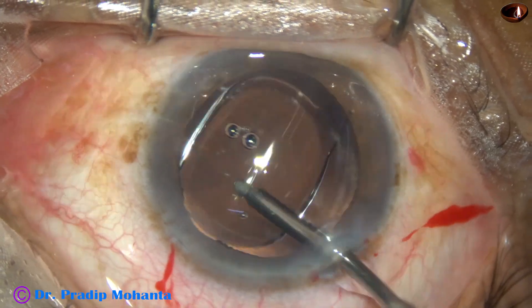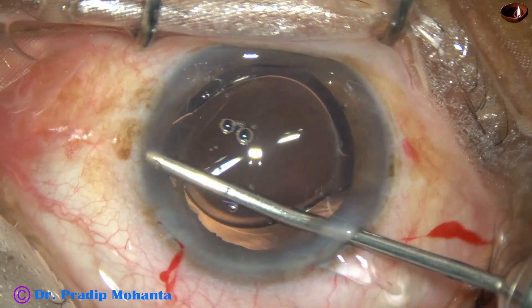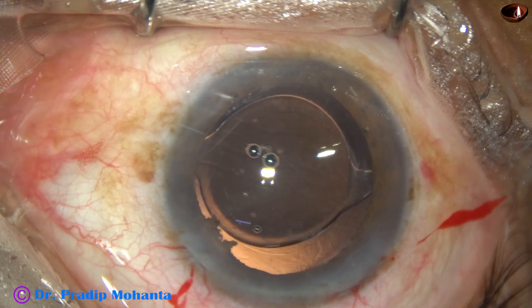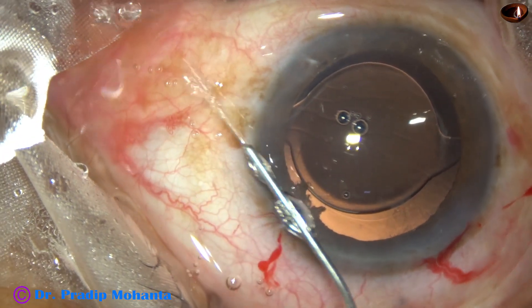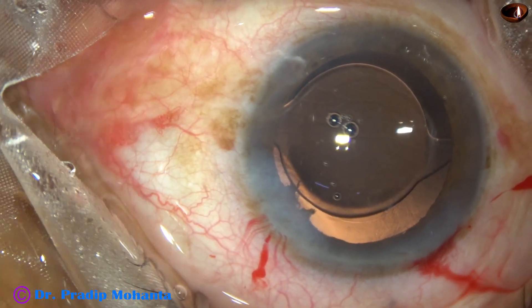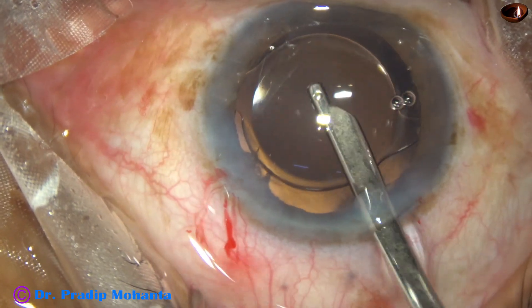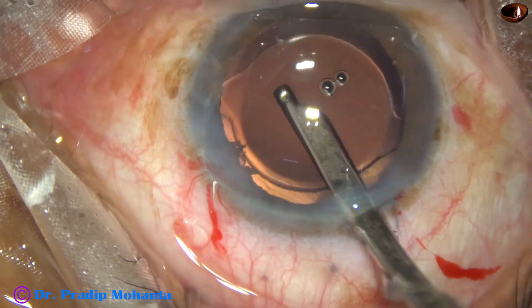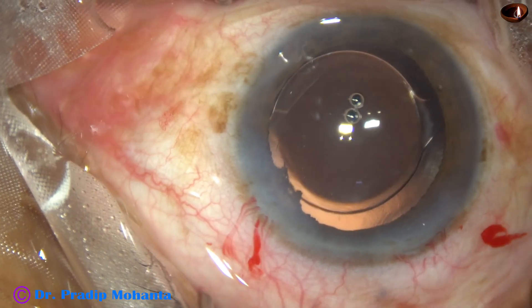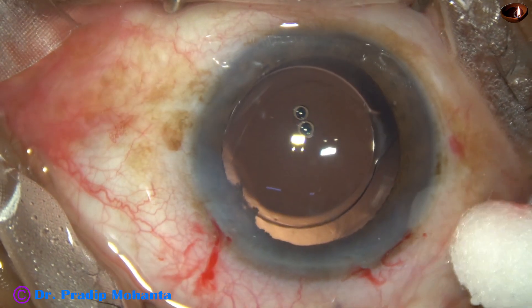Whatever viscoelastic is in the lumen of the cartridge comes out by irrigation, and we are almost done. A little bit of moxifloxacin is injected into the anterior chamber. The side port is closed by hydrating the corneal stroma. Then a final lavage of the anterior chamber is done — a gentle jet of balanced salt solution is directed towards the corneal endothelium through the aspirating port, and the back surface of the cornea becomes clear. Descemet's membrane is formed nicely. Integrity of the wounds is checked. A few drops of moxifloxacin are applied over the cornea and the case is concluded.